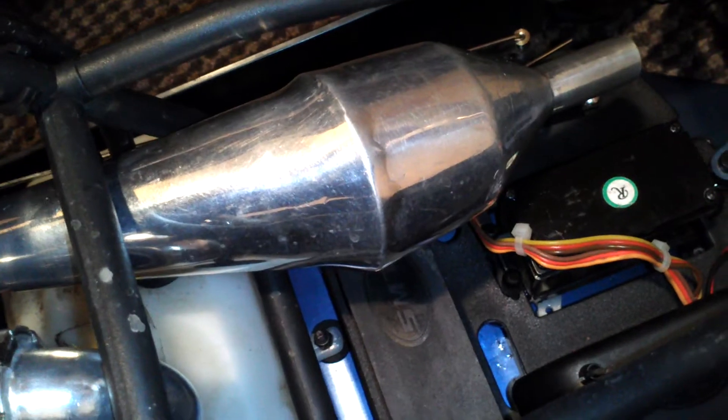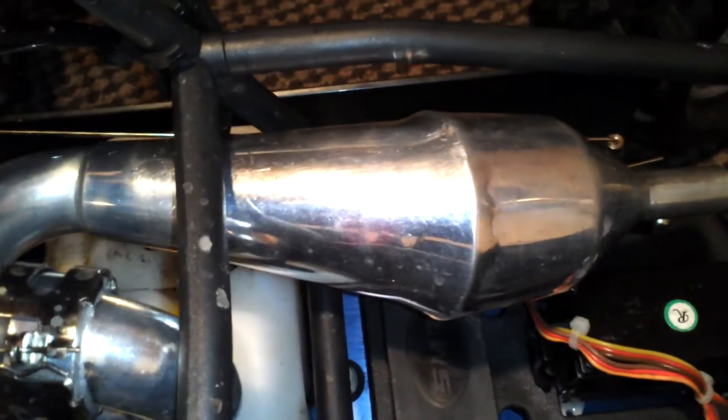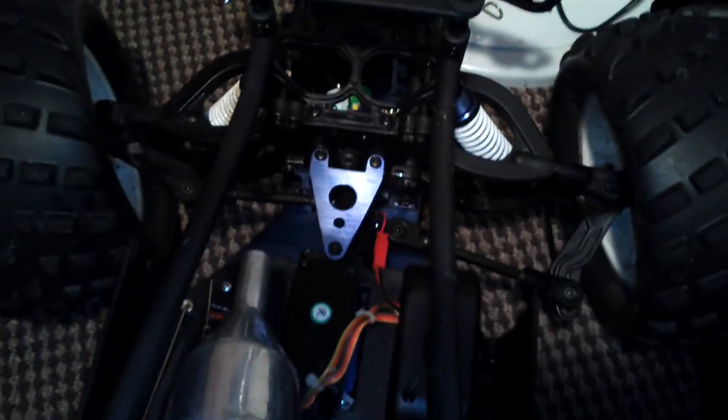That's the HPI tuned pipe — gives it nice acceleration, a bit of low-end grunt, loads of extra torque. It's actually meant for a Baja buggy facing forwards as opposed to backwards, but because of that it's actually very well protected under the shell, so if you roll it you're not going to destroy your pipe.